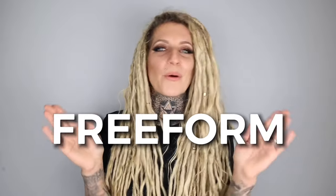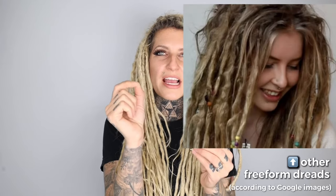The first technique — the OG original technique — is freeform or neglect method. Think Bob Marley. Freeform method is when you literally just stop brushing your hair and let it naturally turn into dreadlocks. You would continue to wash it, just not condition it or brush it anymore, and over time they will turn into dreadlocks. This could take a very long time, and this is where hair texture plays a huge role. Some textures are going to do it quicker or more uniformly than others. The finer your hair strands are, the easier it locks compared to coarse, thick strands like Asian hair, which doesn't lock as easily.